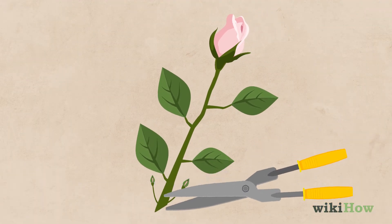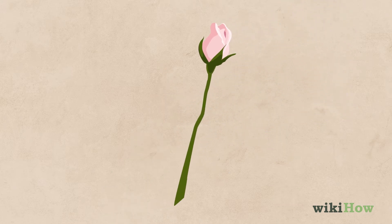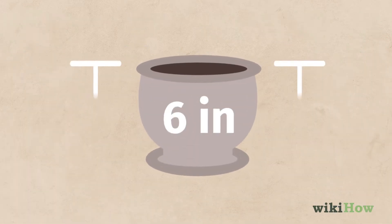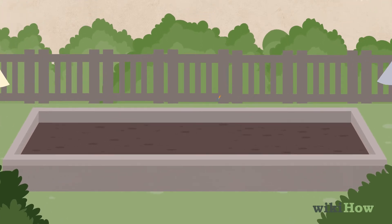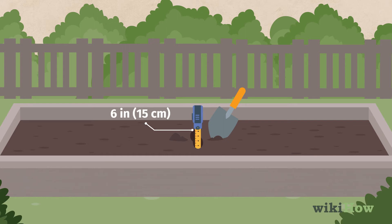Then clip the buds off and remove the remaining leaves from each stem. Next, prepare a raised bed that's roughly 6 inches tall in a sunny part of your garden. If you don't have access to a raised bed, you can also plant your cuttings in a pot that's at least 6 inches deep. Fill the bed or pot with a mixture of sand and horticultural grit. Then use a spade or trowel to dig a narrow trench or hole that's roughly 6 inches deep.